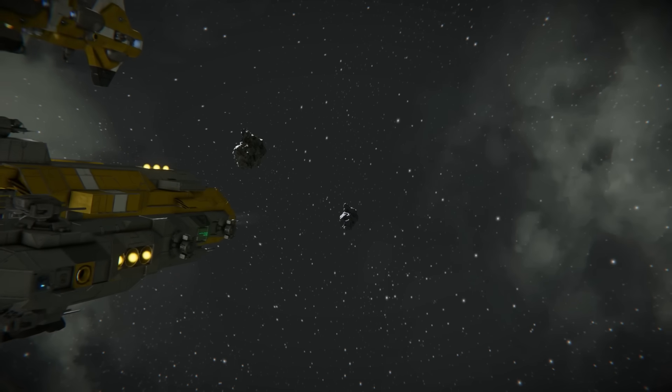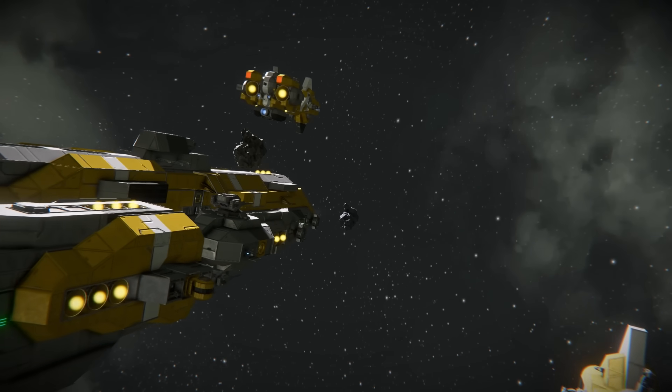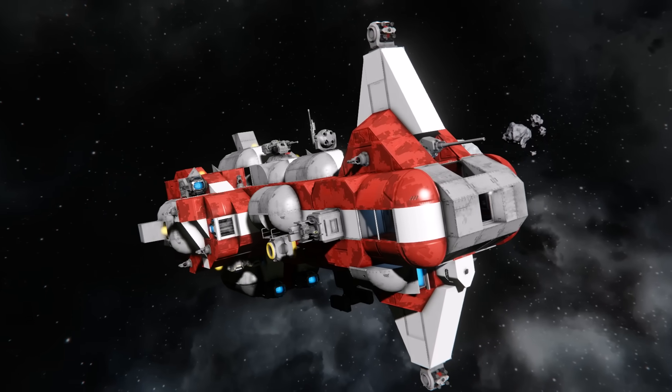So that's my case for the hammerhead design, why I like it so much and why I believe it's effective. Let me know your thoughts in the comment section down below and if there are any other hull shapes you'd like to see covered. Take care, everybody!